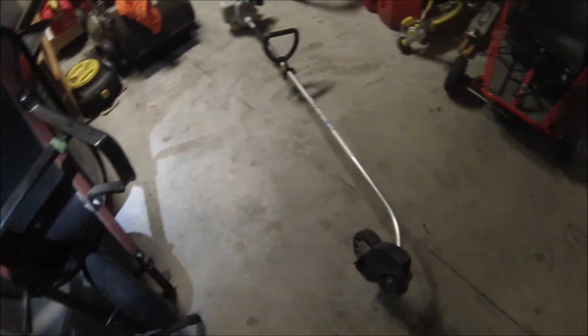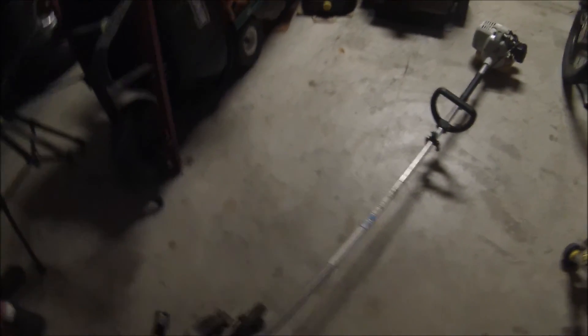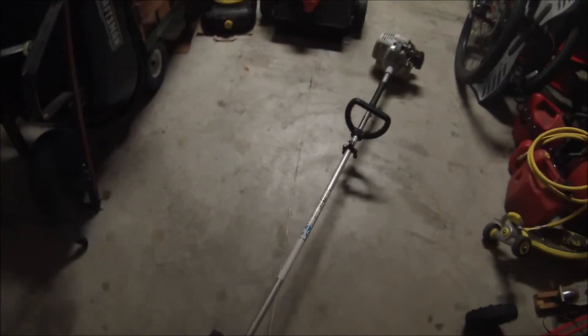One more thing I forgot to mention at the beginning of the video: this is just going to be a little maintenance evening video. But tomorrow I have one other yard to do this weekend, so I'll be taking care of that yard and recording it. Tomorrow I'll be back to a normal actual mowing video.